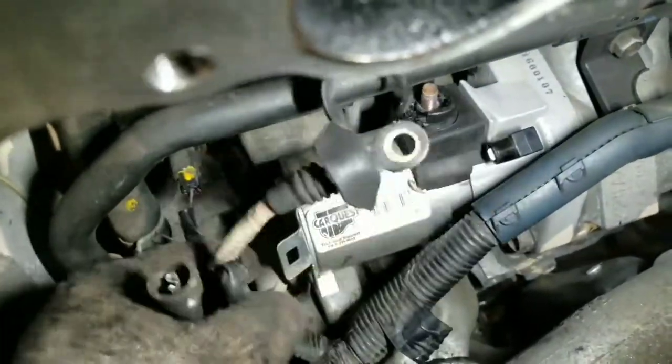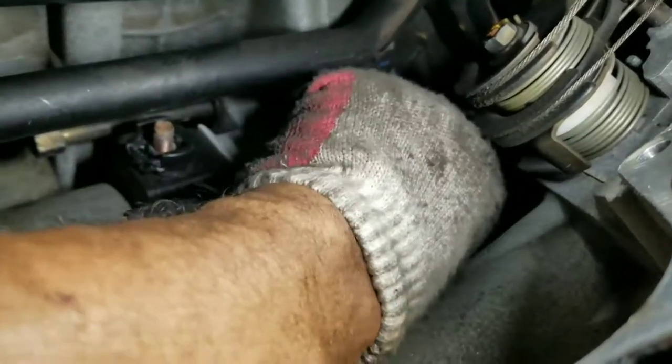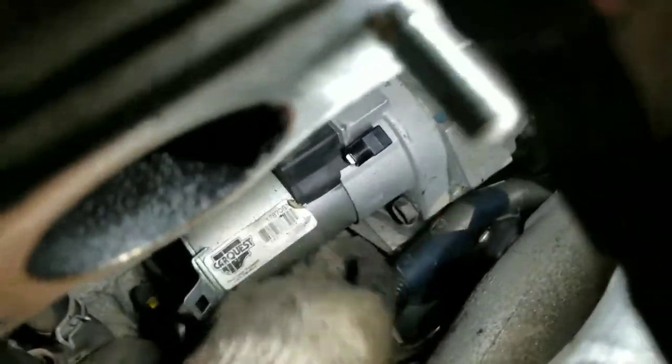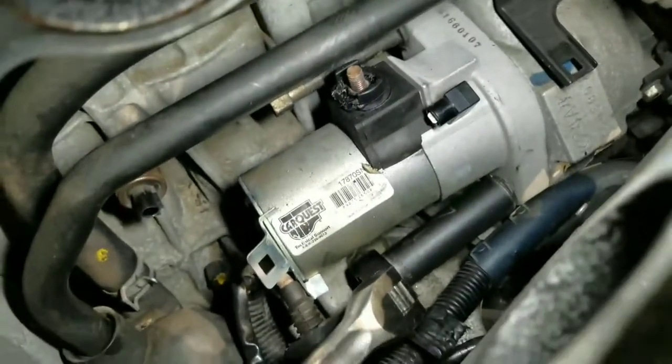On this one you just pull it. There's a little tab right here. You also need to unplug the oil pressure switch. There's another little tab under this one right here — you gotta push that tab down and then the wire comes out. I believe that's 17.